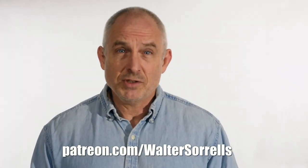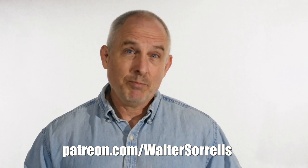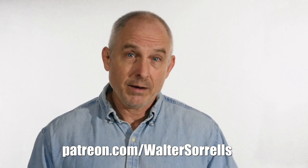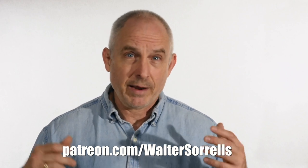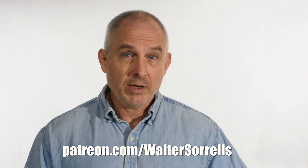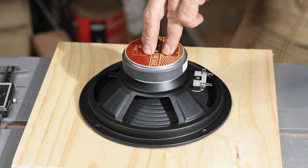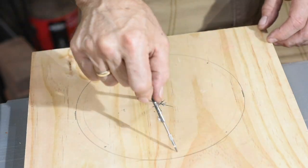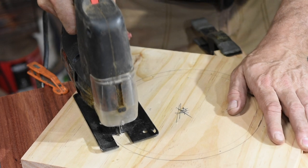If you like what I do on this channel, I hope you'll support me on Patreon. 95% of what I do is about knife making, but every now and then I like to take a little detour and do something else that's fun. Back to work: I cut out the speaker cavity using my least favorite power tool of all time, the jigsaw. Maybe my jigsaw just sucks, but I only use this thing when there's virtually no other sane alternative.